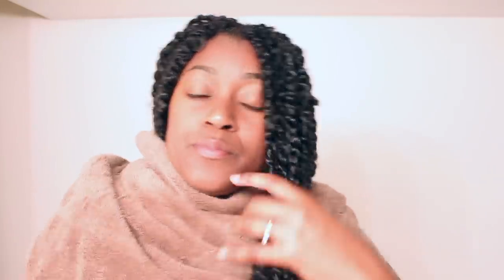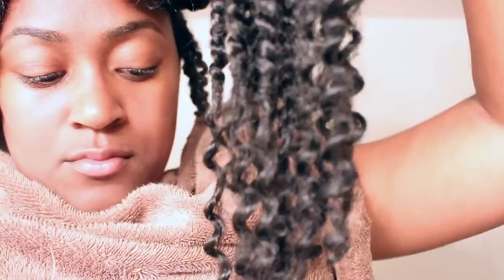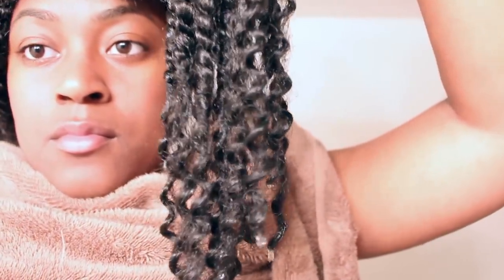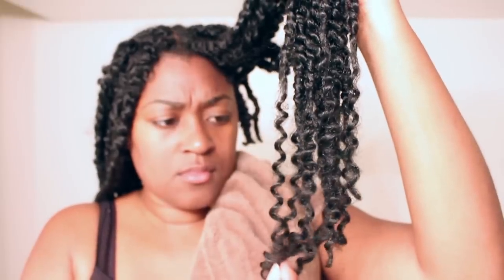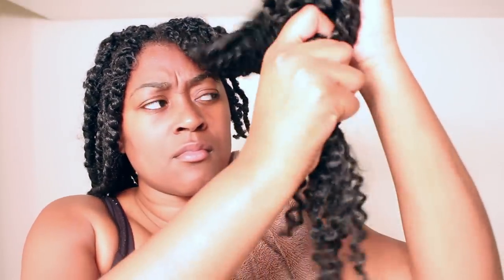With the towel on, it's kept its form and shape for the most part — still dripping wet but the hair doesn't look any different. When I shake my head back and forth I don't feel any weight at all. After squeezing the water out with the towel it's completely dry — literally dry, not dripping. You can look up close and there's no water coming off this hair. Very impressive.